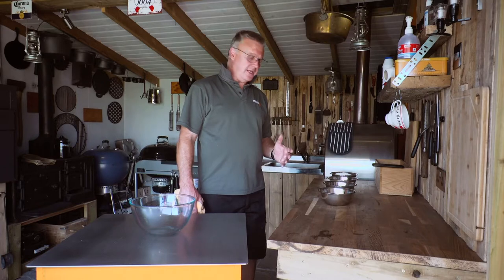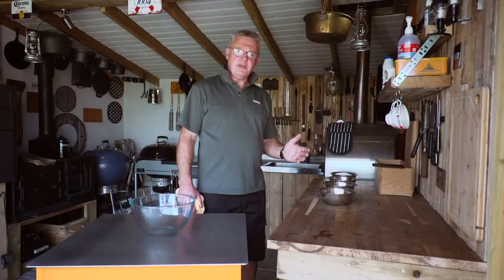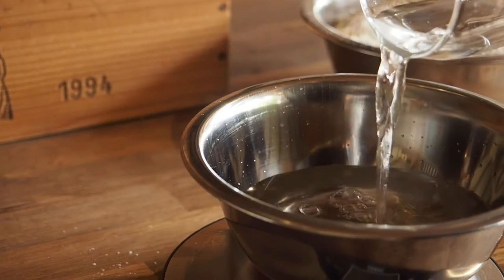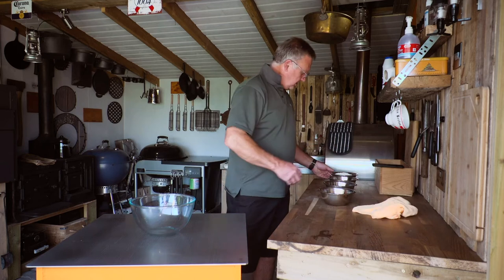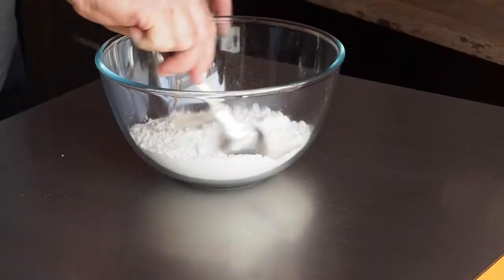To make dough we just need four ingredients: three dried ingredients — plain white flour, salt, and instant yeast — and the wet ingredient is obviously water. What we need to do is put all the dry ingredients in a bowl after you've measured them out.